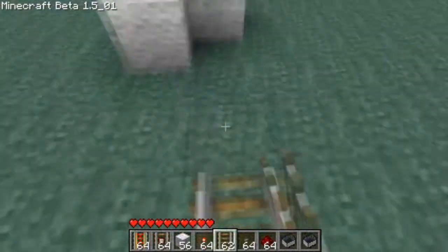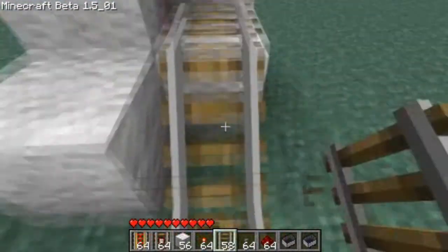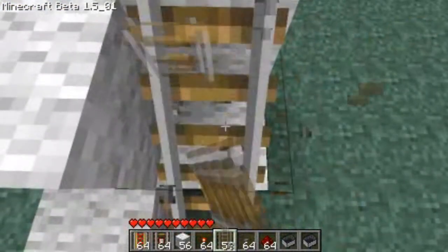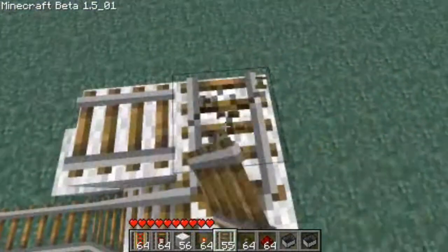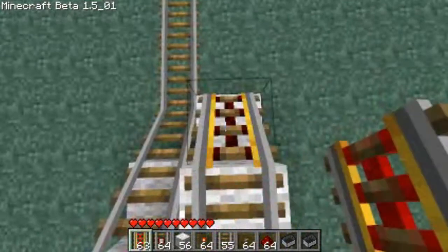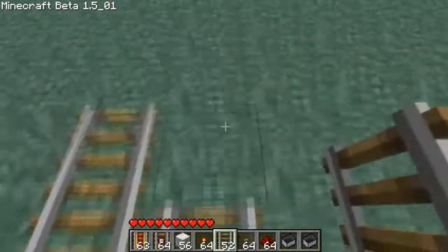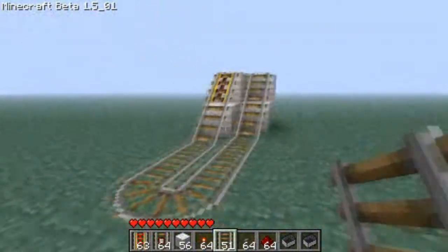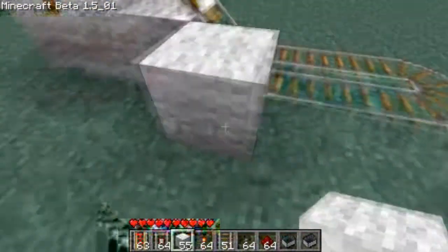So now you use your rails and you add the rails here. This is version 1.5, so the rails are a bit trippy. Then you put a Powered Rail on this one, then you switch back to your normal rail. So you've got that basic formation down — that's basically it, that's the booster part.